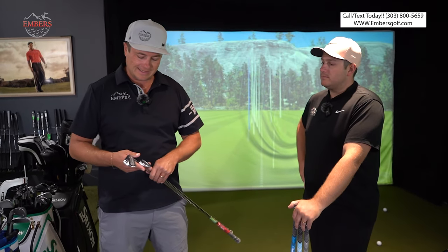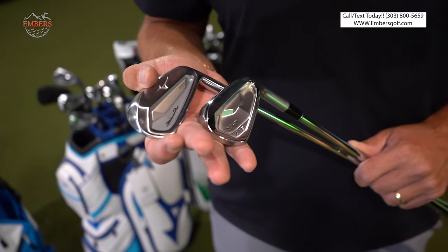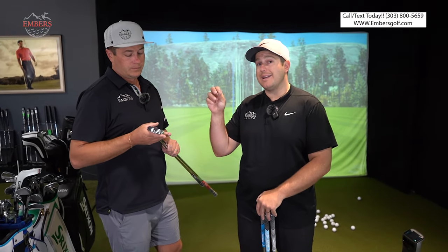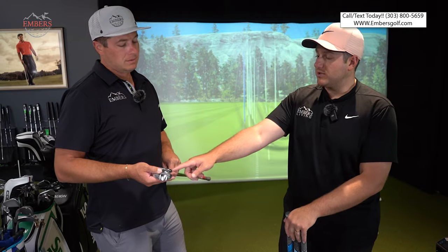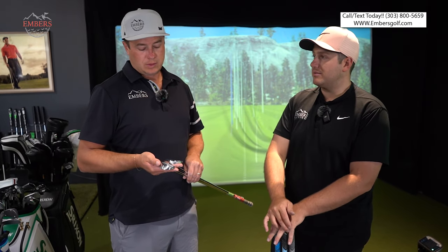Miura is number three. Now it's down to two: ZX7 versus Mizuno Pro 223. Which one are you going with? I think number two would be ZX7. Why — the Mizuno or the ZX7? Feel — 100% feel. The Mizuno is softer. The caveat is if you want that extra feel response, the ZX7 is more responsive than the 223. It has better feedback. But the Mizuno sweet spot is bigger, so there's less feedback because it handles mishits a lot better. If you're a pure ball striker, the ZX7 is a better option.